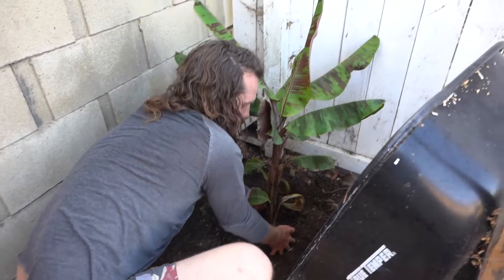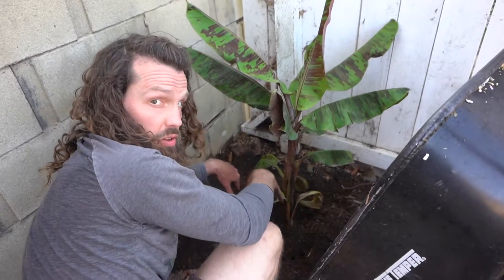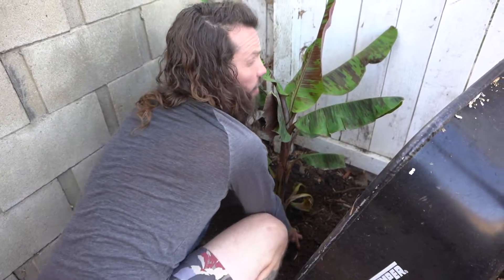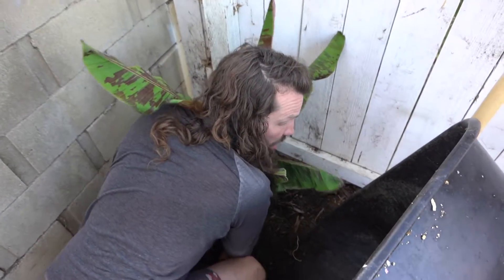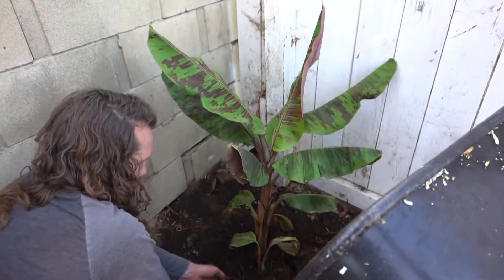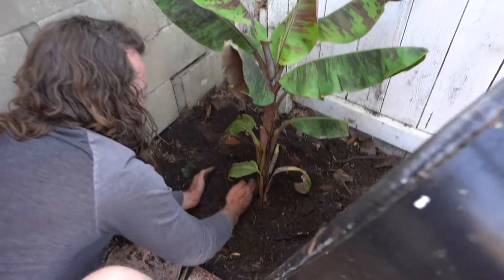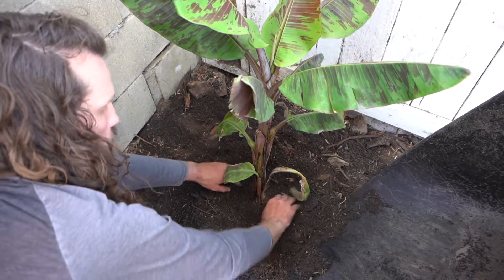I'll do some fingers to make sure the air pockets between the dirt and the new plant and all the roots are cleared out. You don't want any air pockets in there, but you also don't want to press down too heavy with your foot. So I'll use my fingers and a bit of body weight, give it a little push down, then tap in around it. Make a little well so that when you water, the water will gather around this well and store water for the day.